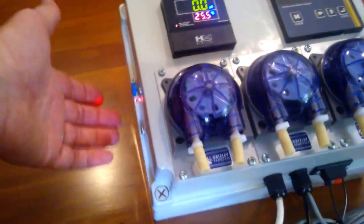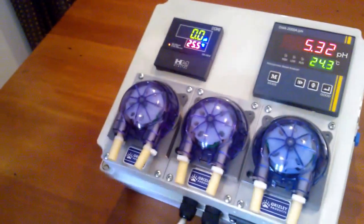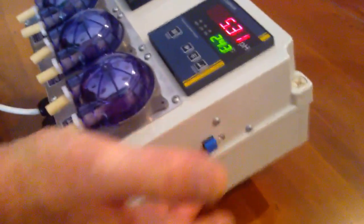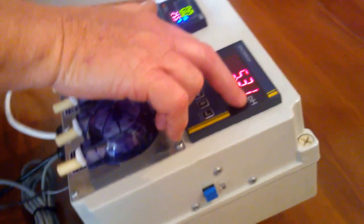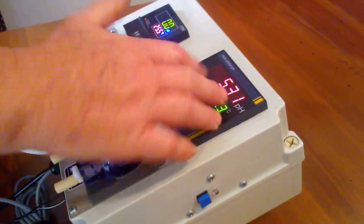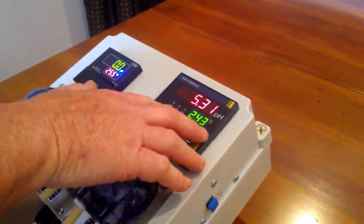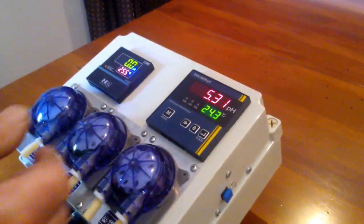You can see it's a solid light when the pump is running, and then a flashing light when it's off. If you look at the pH controller, at the moment the light is not on. The reason is because we've got a set point of 6.1 in the unit itself, and at the moment it's only reading 5.31. We've got it on a reducing pH, so at the moment it's considering that everything's okay.